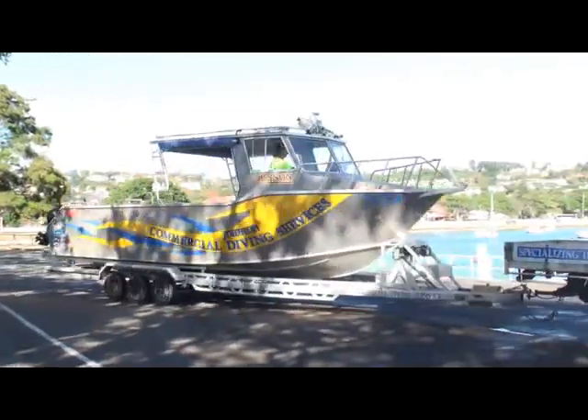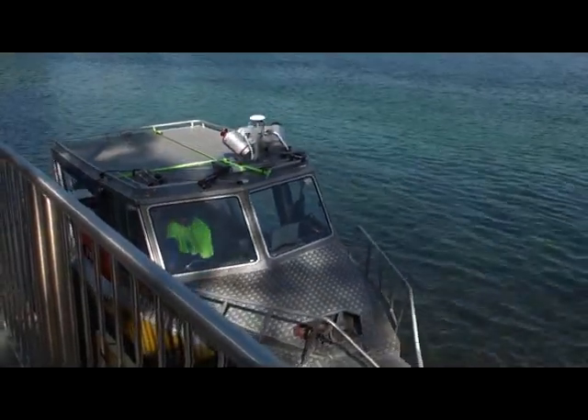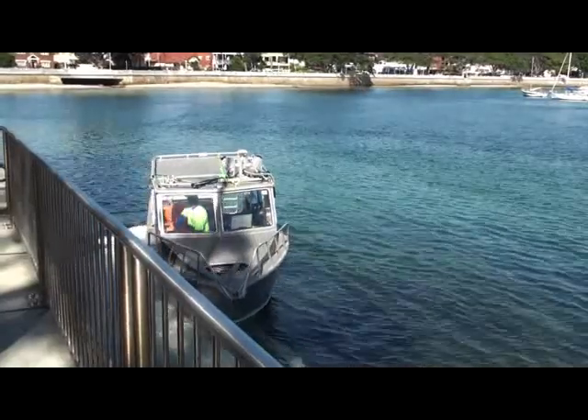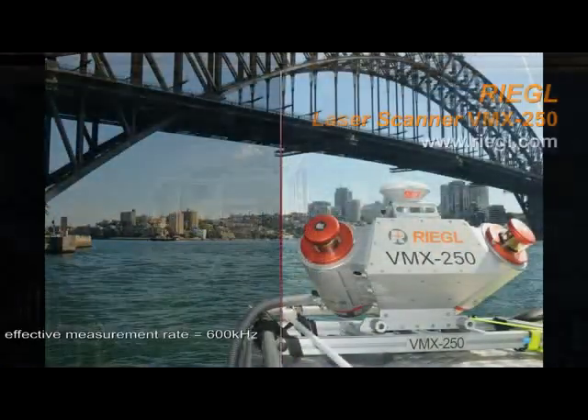We then launched the boat and immediately after launching we initialized the IMU again by running figure-of-eights — similar to the shore-based system where we ran figure-of-eights around the car park, but here we ran figure-of-eights around the open ocean.